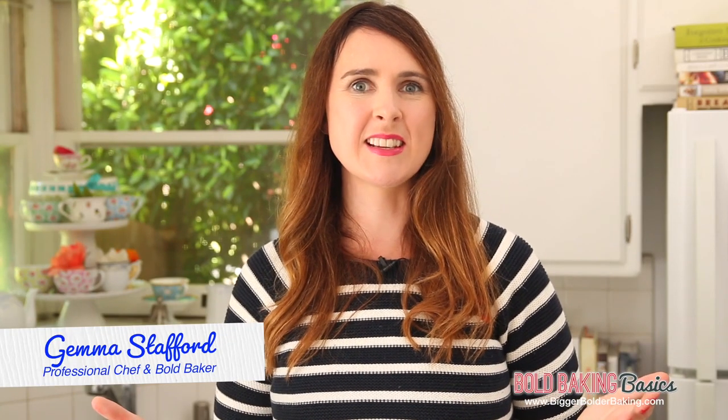Hi and welcome to Bold Baking Basics. This is where we get stuck into the fundamentals of baking. These videos are about getting you to bake with confidence anytime, anywhere. Right now I'm going to show you how you can make marzipan at home, saving you time and money.